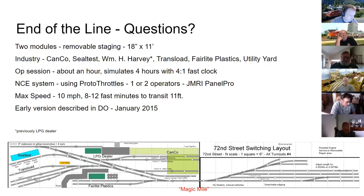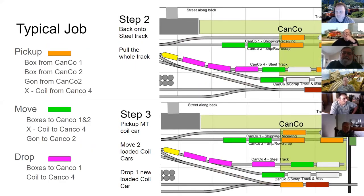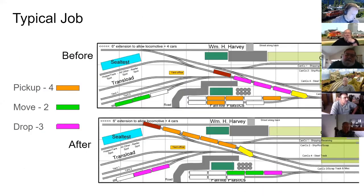Tom Kane asks whether these industries had their own switch engine or relied on Union Pacific — George says the ones he knew about contracted with Union Pacific. Chuck asks about a white car not returned to its original spot, wondering if it could lead to misloading. George explains that for the steel track, after pulling a car they didn't care where it went back, and Air Light Plastics could unload any car into any silo with the vacuum system, so placement didn't matter.